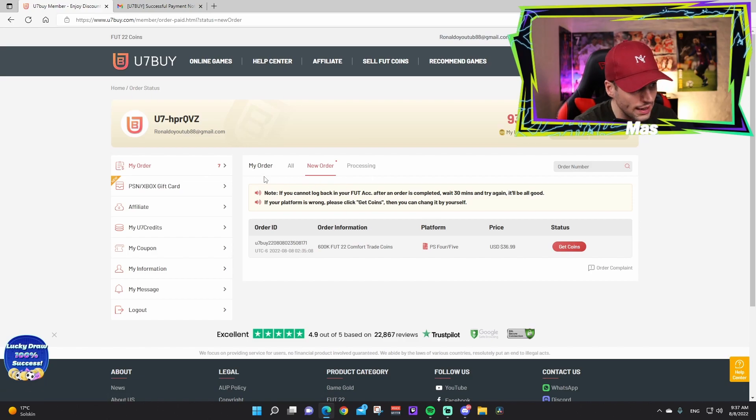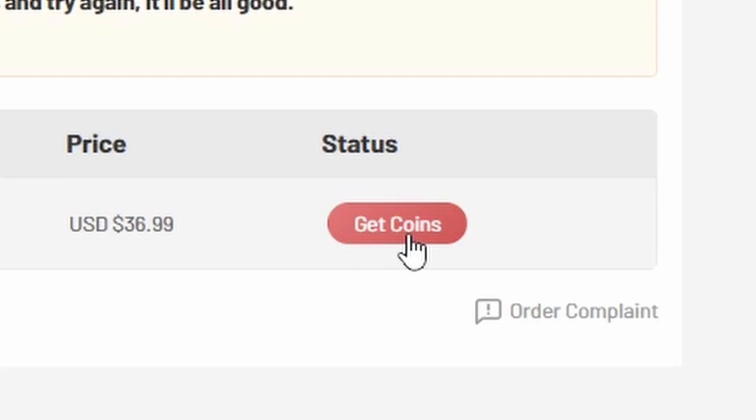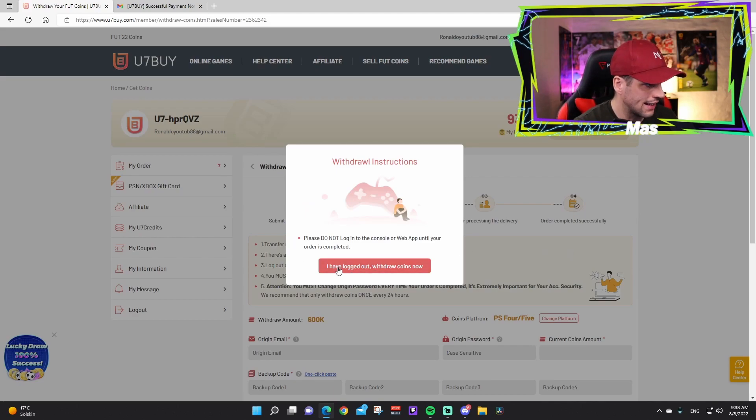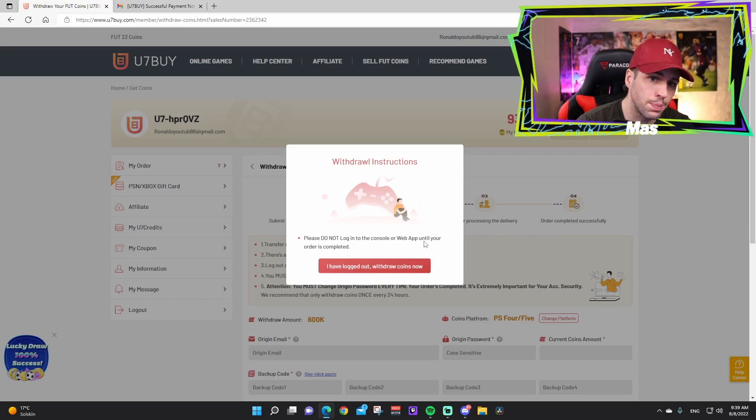Go to 'My Orders' — you can see new orders and processing. Press that and it says: please do not log in to the console or web app until your order is complete. If you're on Xbox or PlayStation, exit the application. If you're on mobile, wipe away the app — don't log into your FIFA app until the order is completed.